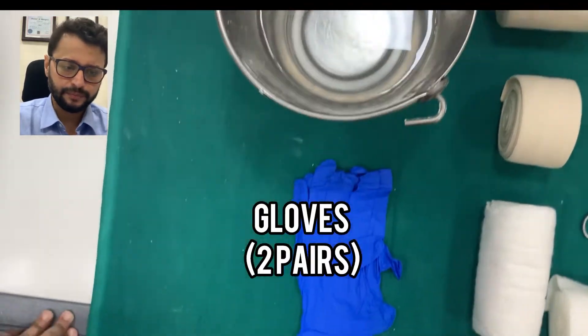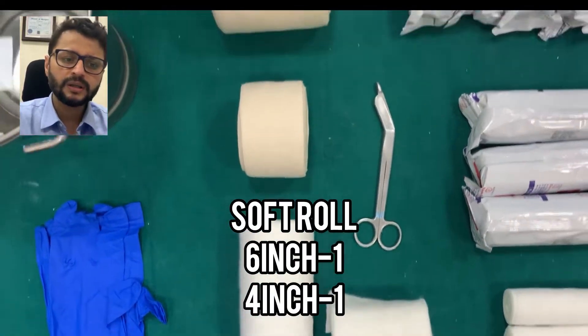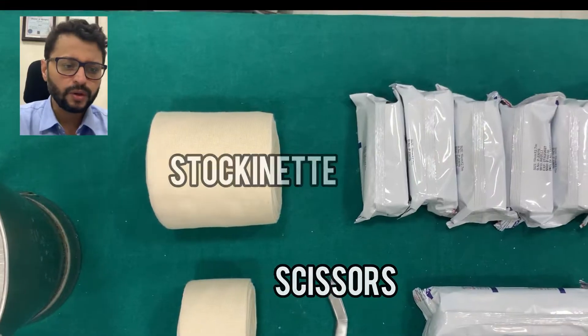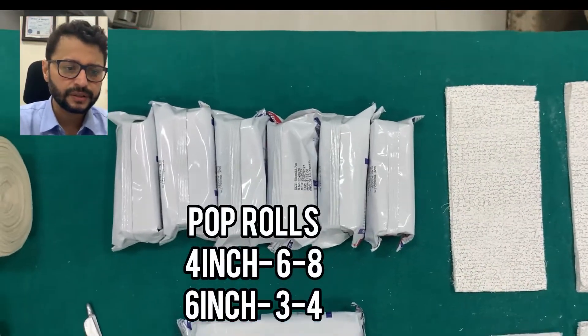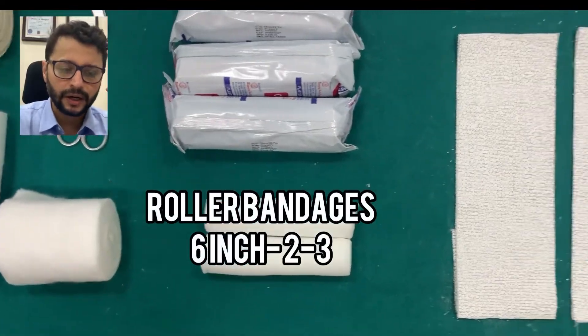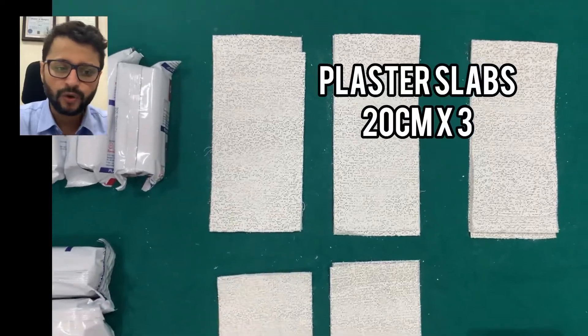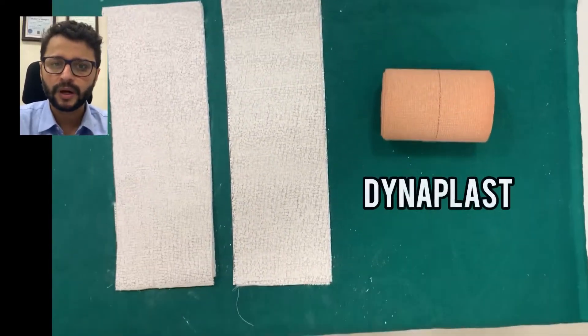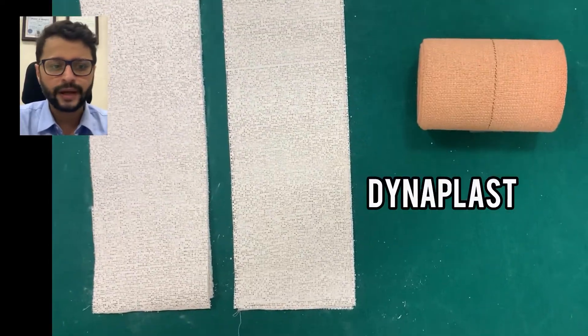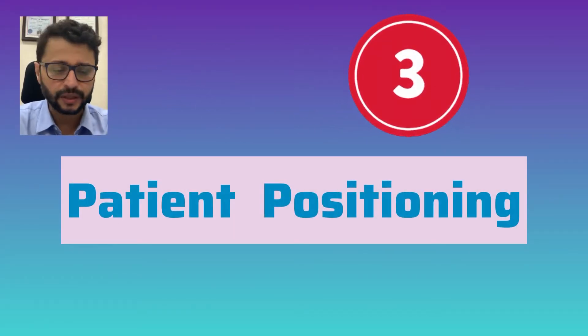The second step is the preparation of materials: a bucket of warm water, two to three pairs of gloves, one six-inch and one four-inch soft roll, two sizes of stockinettes, scissors, plaster rolls — at least six to eight and ten — plaster roller bandages, and five plaster slabs of which two are big and three are small, and a roll of dynoplast.